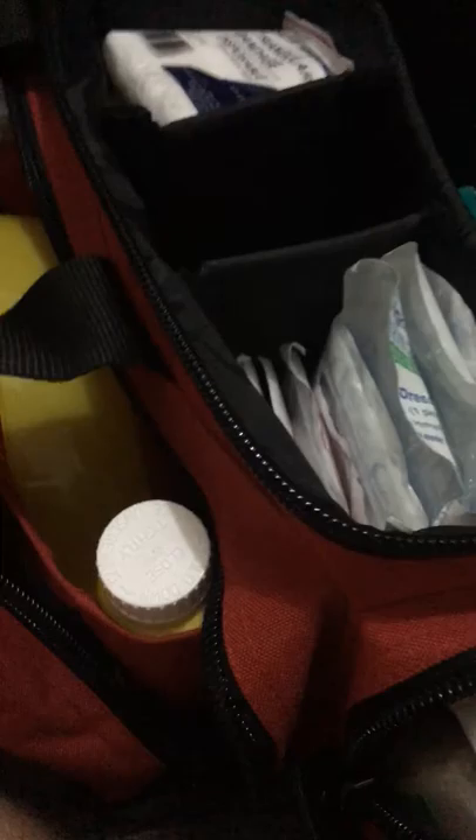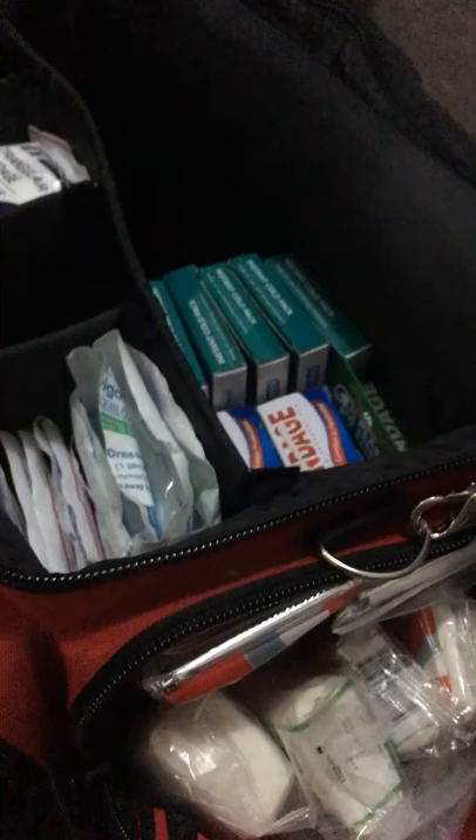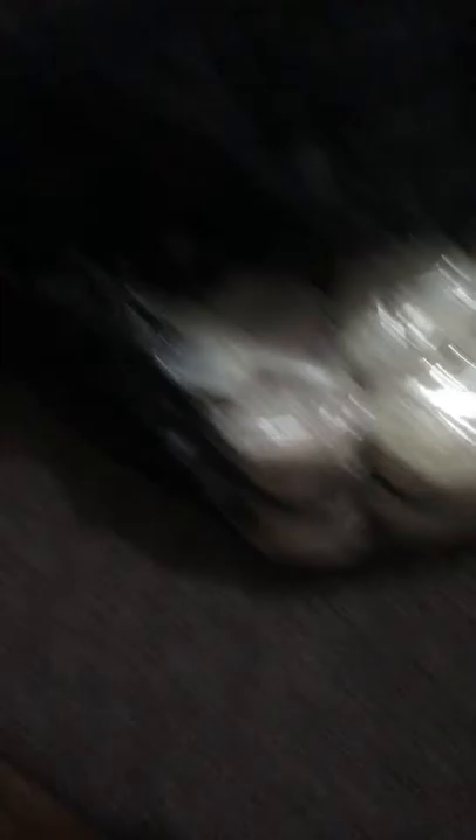Moving over to the side pocket here, I've got three space blankets, four wound dressings, ten bandages, and sunscreen.